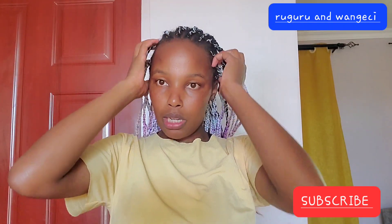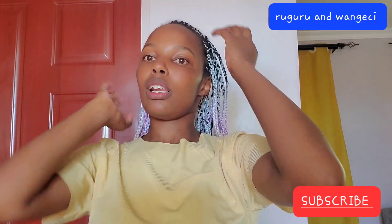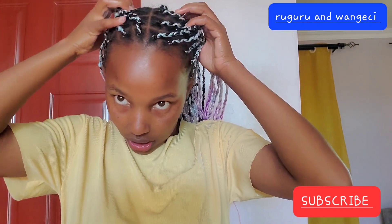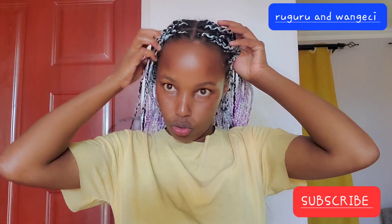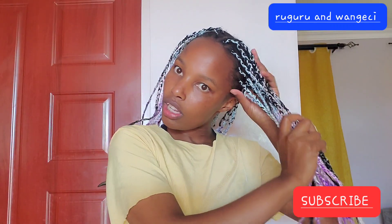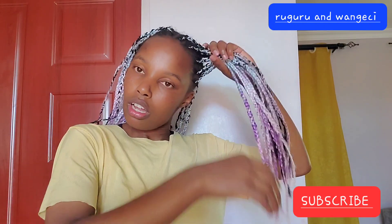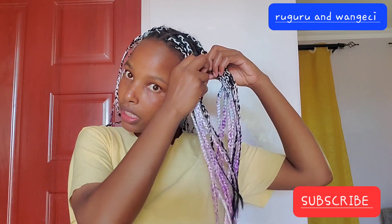Let me break the braids to put inside hot water and then I'll show you the results. I'll do about four braids.